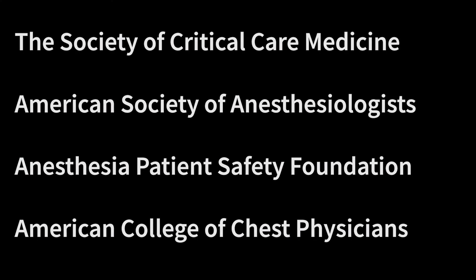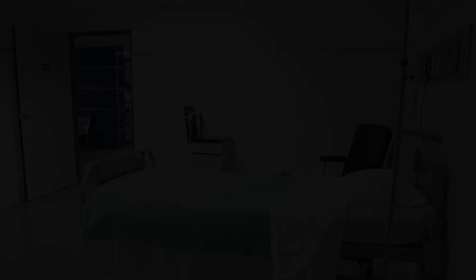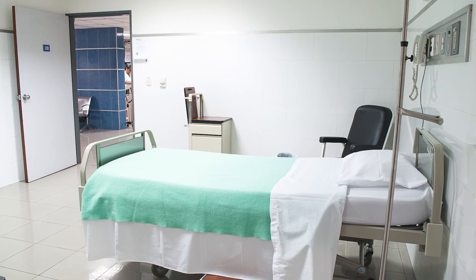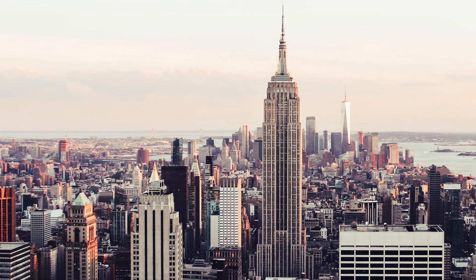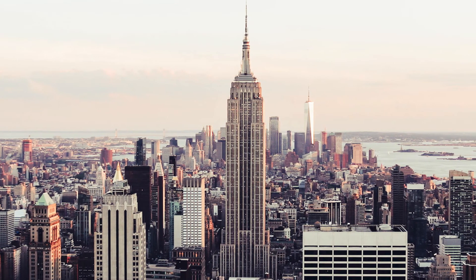Another question is: should we be attempting this in our COVID patients? A number of major organizations — including the Society of Critical Care Medicine, the American Society of Anesthesiologists, the Anesthesia Patient Safety Foundation, and the American College of Chest Physicians — have strongly recommended that this not be done. But even with opposition from these major organizations, the burden of COVID-19 disease is overwhelming certain areas of the US and world. At least one New York hospital has resorted to placing multiple patients on single ventilators, and it will likely be some time before we can fully evaluate the success of these attempts.